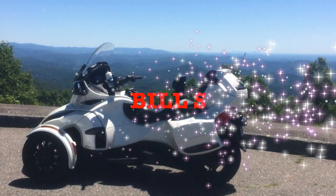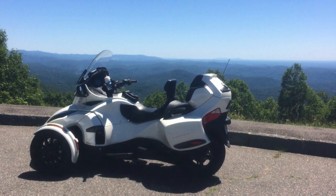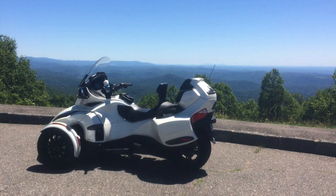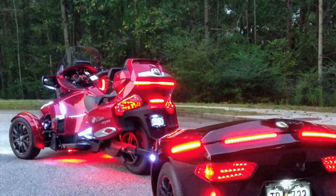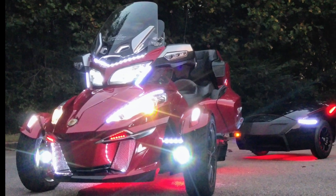Bill S. from Western North Carolina with his 2018 RTL — he rides on the Blue Ridge Parkway quite a bit. What a beautiful place to ride; man, am I green with envy. And Cadillac Mike with his beautiful 2015 RT, lit up and looking for trouble. That is one fine looking machine.